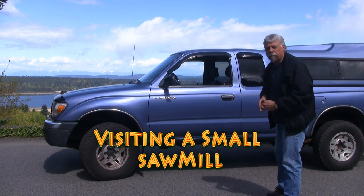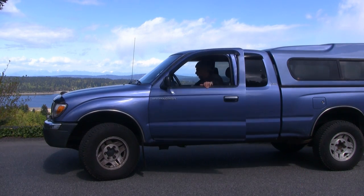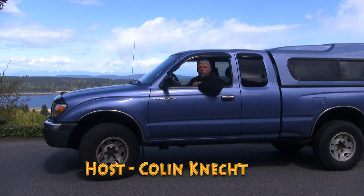Today we're off to a local mill to pick up some lumber. I'm Colin Cadet for Woodwork Webb. Come on along.